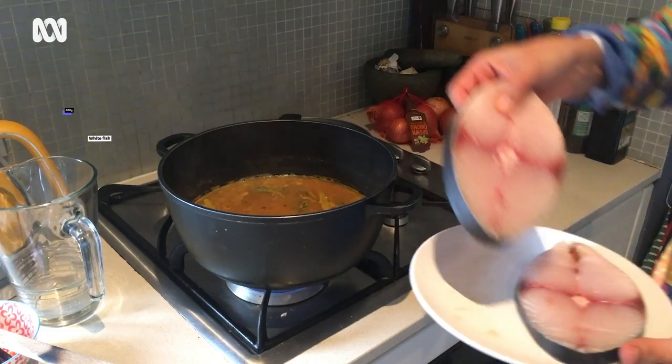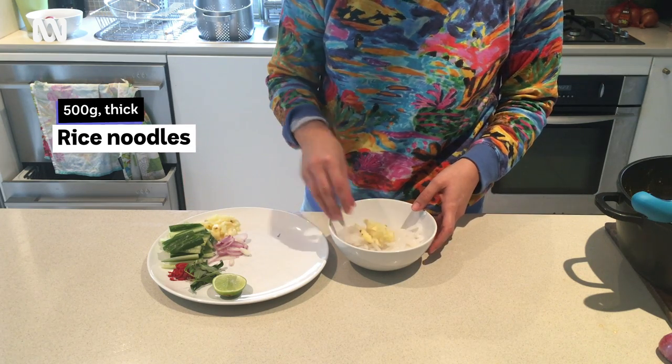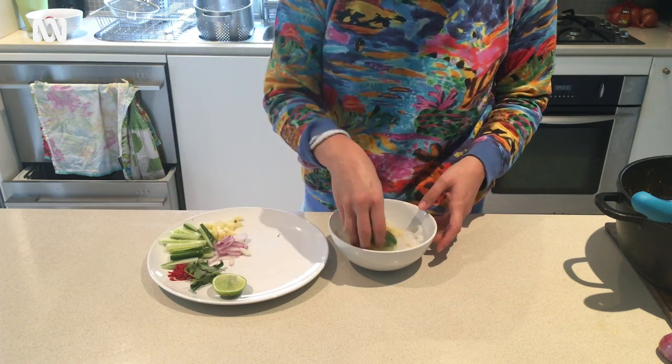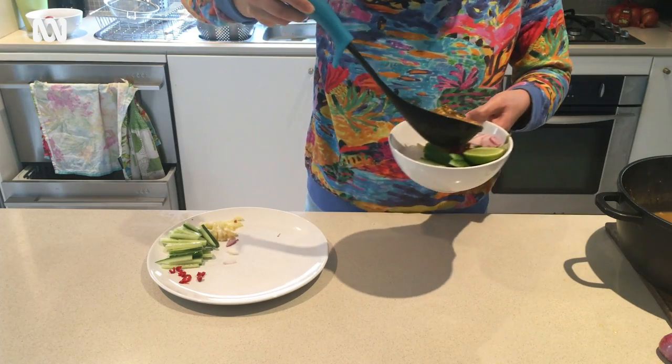Okay, put the fish in. That's what Nanny told me when she came here — she told me about the asam padas. She said, if you want to make laksa, this is the way to do it. The toppings first: pineapple, cucumber, leaves, onions, and then the lemon on top.